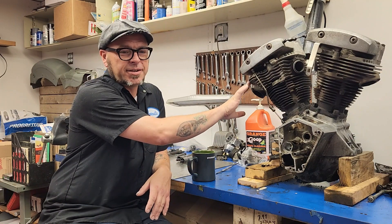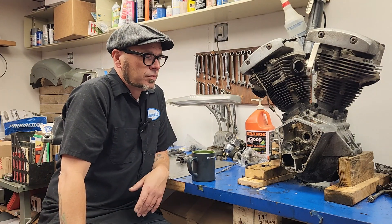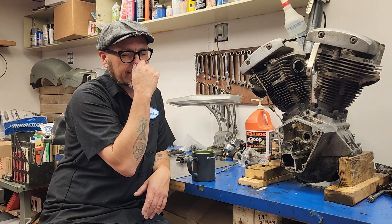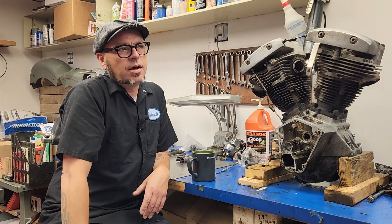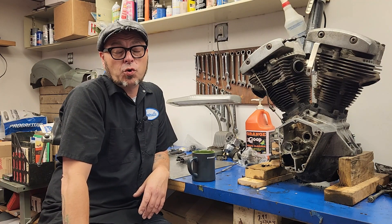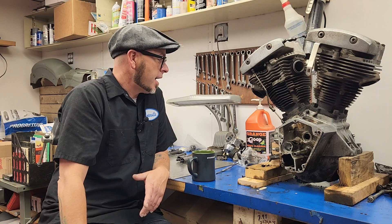I'll have them obviously do the heads and the engine block, the crank, all that stuff. And then the pinion, the gear case — or the nose cone, if you will — bushings and things like that, I'll have them set all that up so it is correct. And hopefully if I do that, then it will be a really smooth running motor.